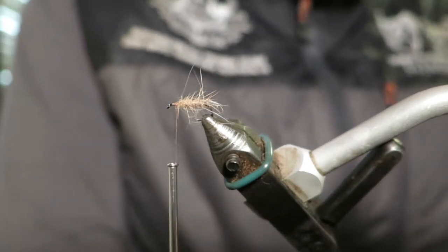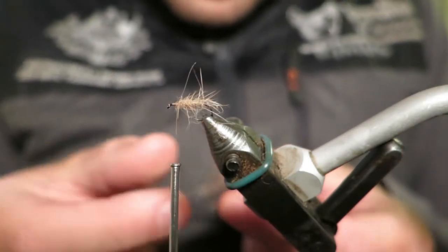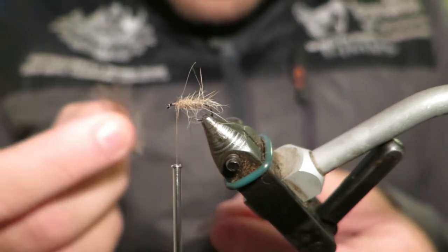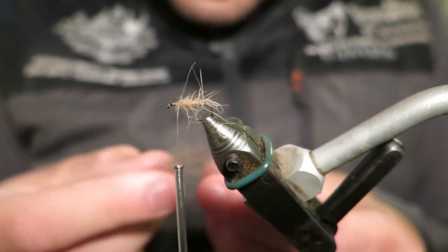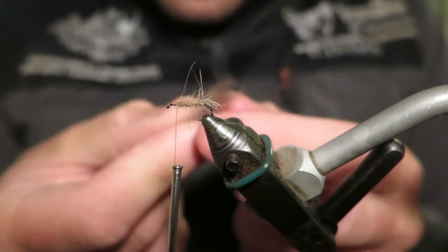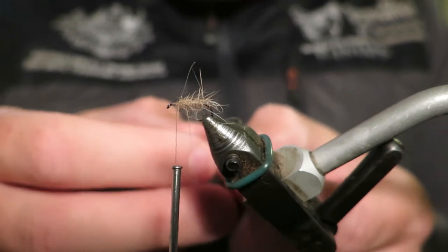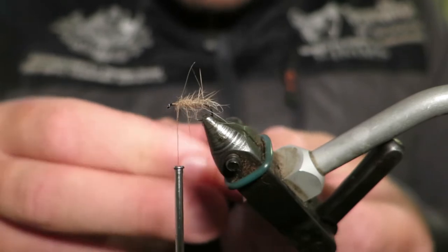The wing of this fly is CDC. I've got three CDC feathers — I've picked some really small ones out of a pack of natural CDC. I'm just aligning them in my hand so they're all the same size or thereabouts. That way, once I tie this in, I don't need to use a cigarette lighter or do anything else.